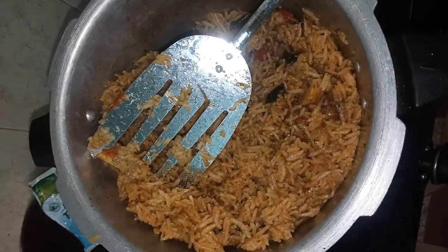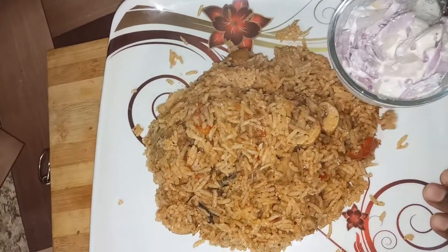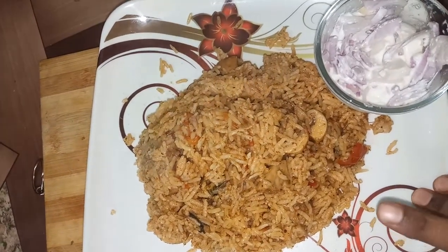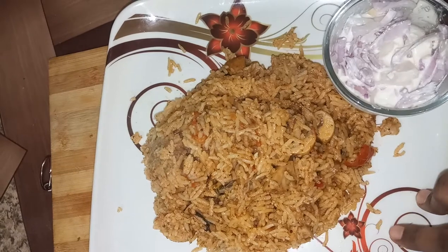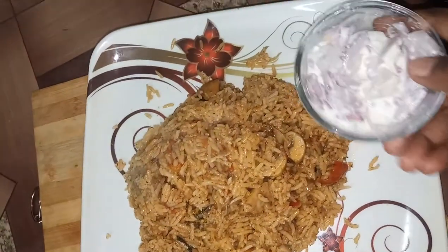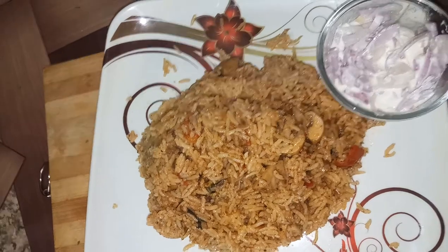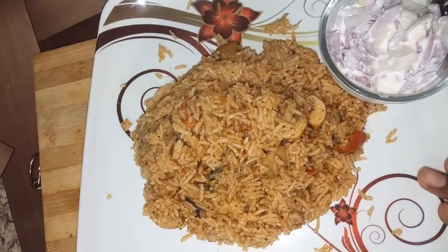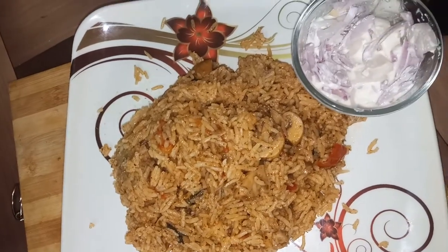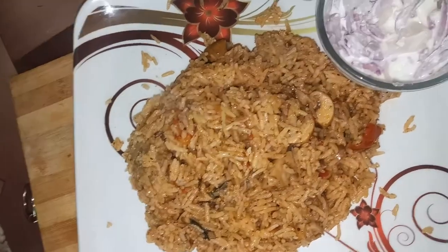Take this recipe and try it. Please leave a comment. Thank you very much for watching. Try it and enjoy the recipe. You can make this recipe at home. Bye! Thanks for watching!